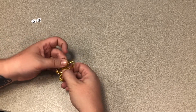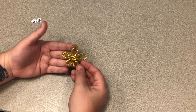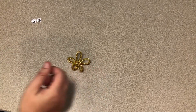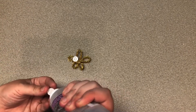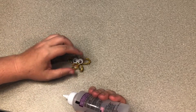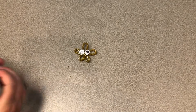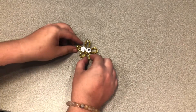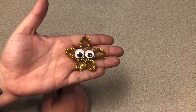Then just shape it a little bit so that it makes that star. You just need some glue — school glue, tacky glue, or hot glue — to attach the eyes. Stick the eyes on a little bit towards the top of the middle, and here we have our very adorable little starfish!